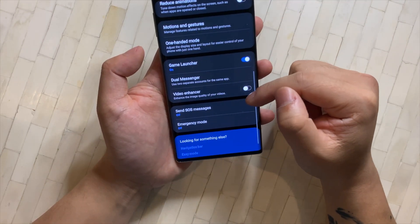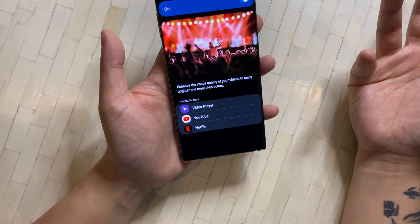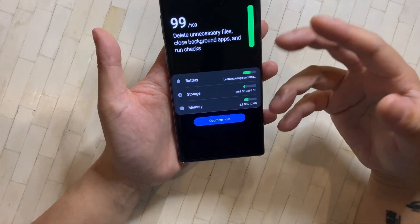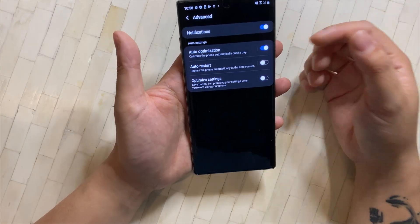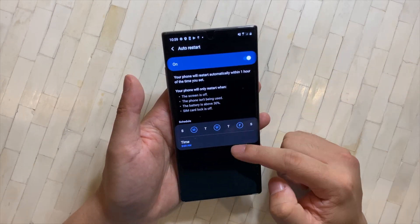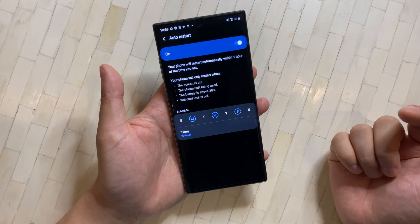One thing I'd definitely turn on is Video Enhancer — it supposedly enhances image quality for video playback. If you click into it, you can see all supported apps. For Device Care, go into Advanced and turn on Auto Restart. Throughout daily use your phone builds up a lot of stuff in memory that doesn't clear unless you restart. I set mine to auto-restart Monday, Wednesday, and Friday at 3:45 AM so the phone always feels fresh — and you won't notice it because you're asleep.